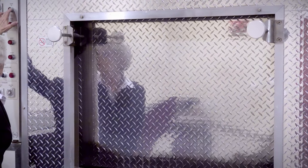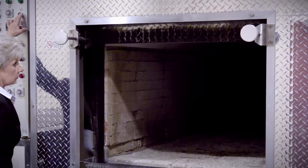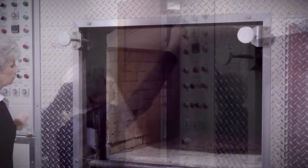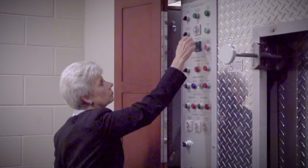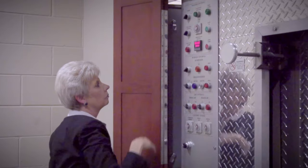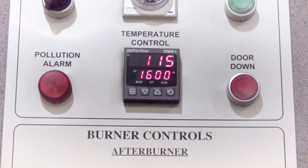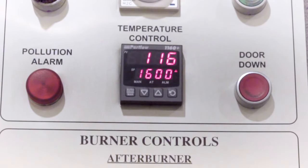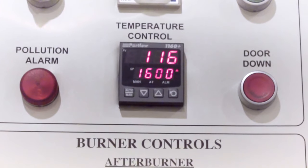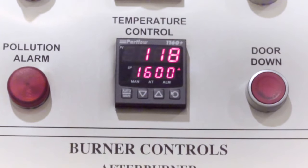As we open the loading door, we see inside the cremation chamber. It is made up of fire brick and high-temperature cement. The control panel is set for each specific case, depending on weight and the type of container being cremated. The temperature control is an advanced thermostat that regulates the flow of gas to the burner to maintain desired temperatures, which maximizes the operating efficiency.